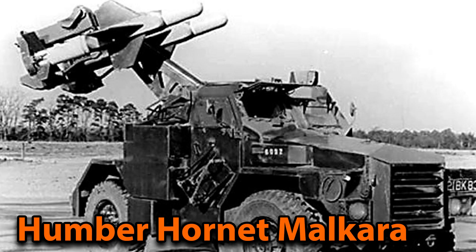According to the book Panzervoertuigen by Jack Livesley, at the time they thought that tanks in general didn't have a place on the battlefield anymore, so they wanted to replace the Conqueror with the Humber Hornet Malkara, which is basically just a rocket launcher. This was a British-Australian development which was never very successful and it also got replaced around the same time as the Conqueror did.